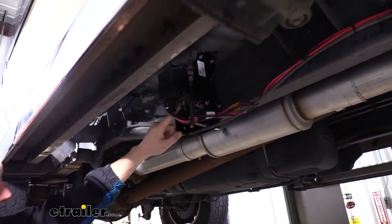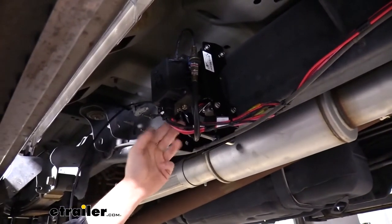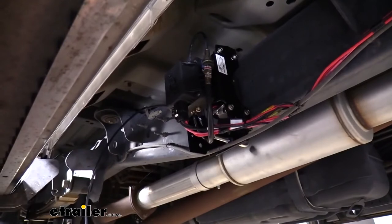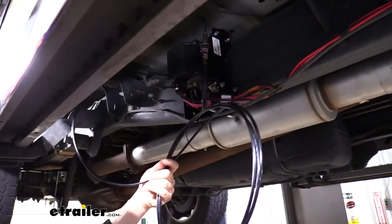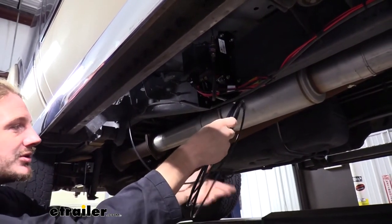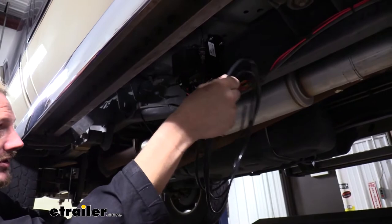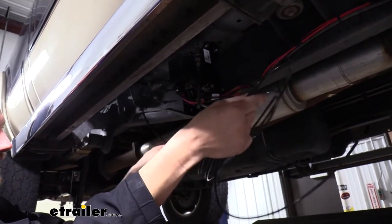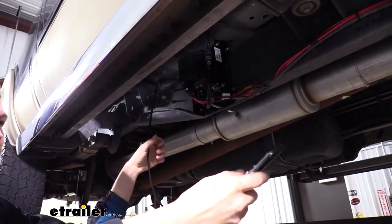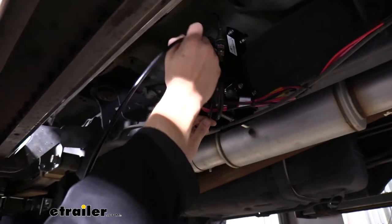There are two inlet ports on the bottom of the compressor — one is going to go to our driver's side airbag and the other to our passenger's side. They are labeled one and two: one goes to the driver and two goes to the passenger. You get air hose with your kit to make the connection from the compressor to the airbags you've already got installed. You also get T-fittings to tap into those. This is one of the most important steps in the process because the hose needs to be cut square and clean in order to seal properly in the quick-connect fittings.